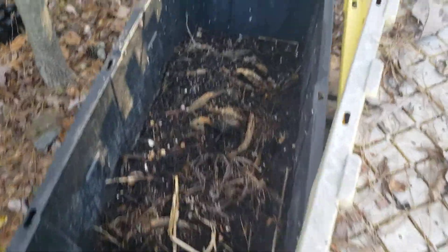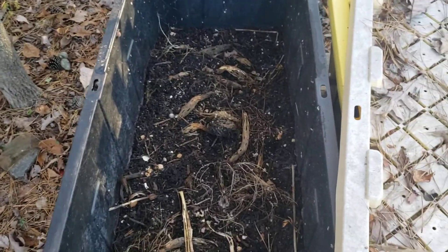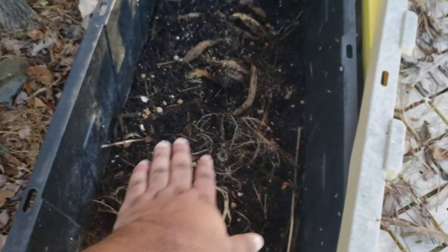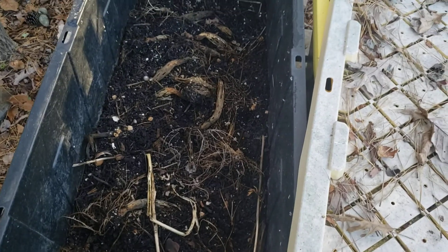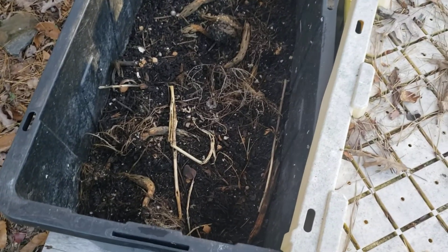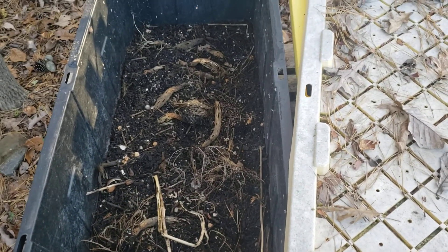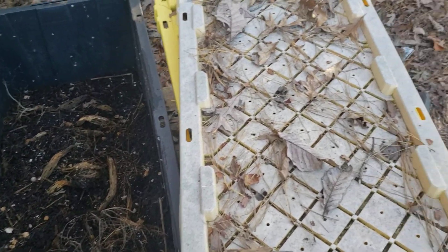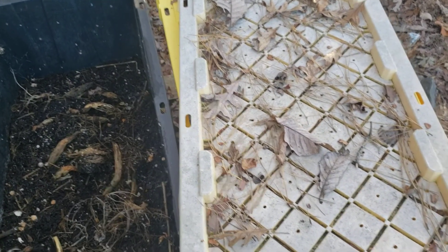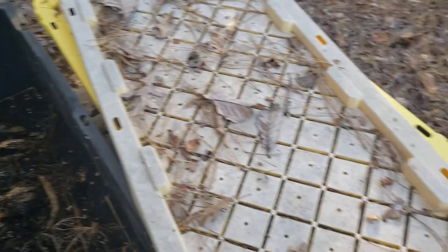Just a quick update on my compost — I had this thing filled to the top and it's already all the way down. So it's good to go. I'm gonna do a few more turns, grind up a bunch of these dried leaves and put that in there, and then just leave that over the winter to do its thing.